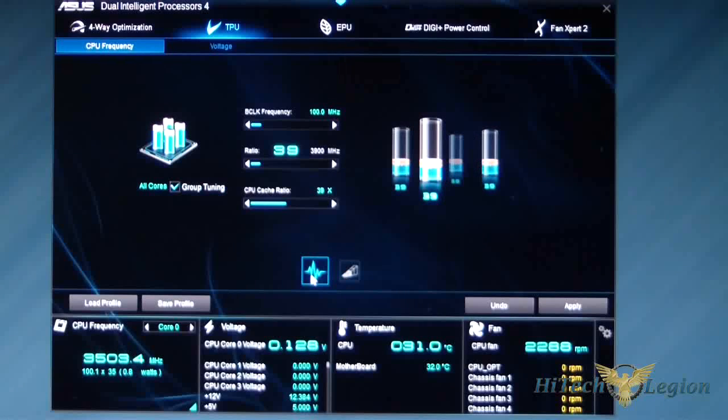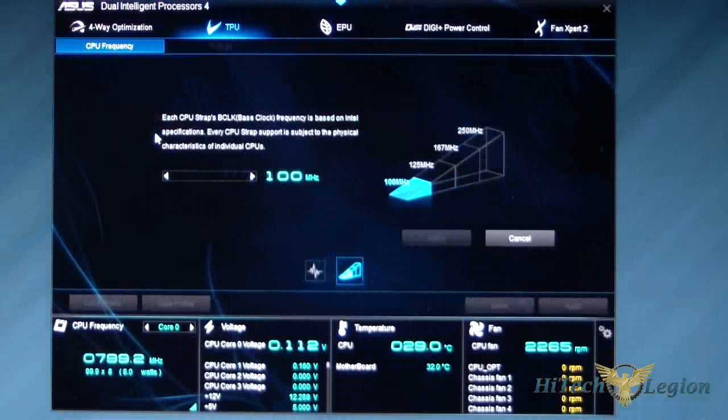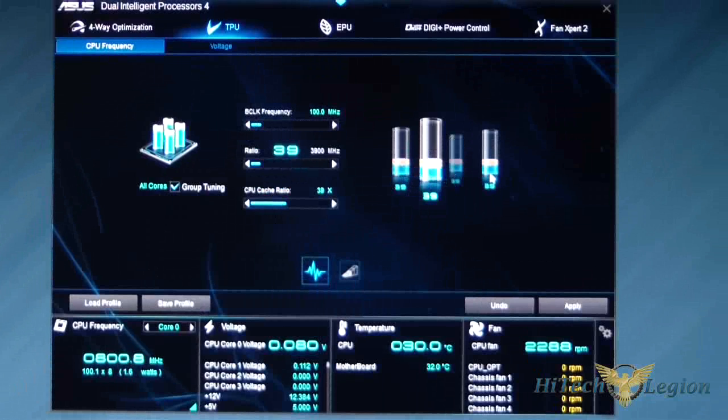This shows your CPU frequency for power. Here you have your base clock straps: 100 MHz, 125, 167, and 250. As with Sandy Bridge, we stopped using the base clock heavily. If you want to tweak it, the most you'd want to go is about 105, but you really don't need to worry about it. Basically, if you play with your cores and get them where you want, you'll be fine.